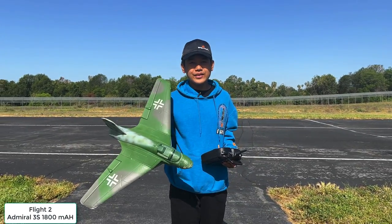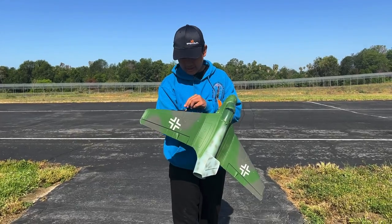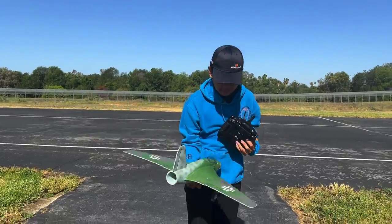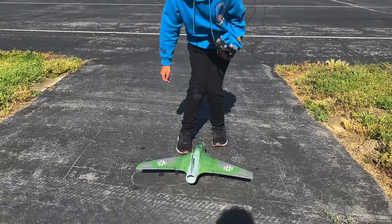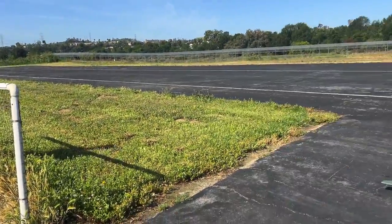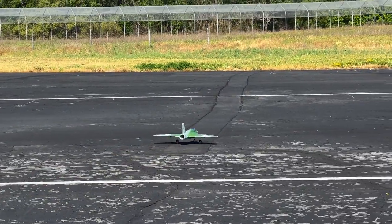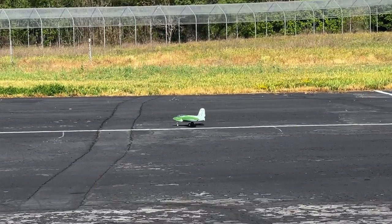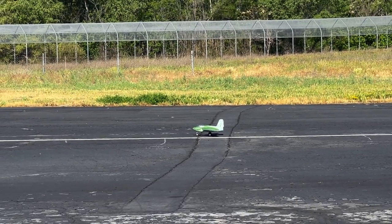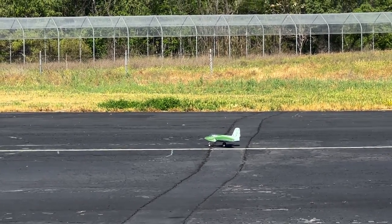Alright guys, I have the Lippisch P-15 plugged in again, ready for a second flight. I have my throttle, ailerons, elevator, servo's working good. I forgot to add the rudder expo, but for now I have my aileron expo at 40% and 80% rates, and I have my elevator expo at 85% rates and 30% expo. Taking off.